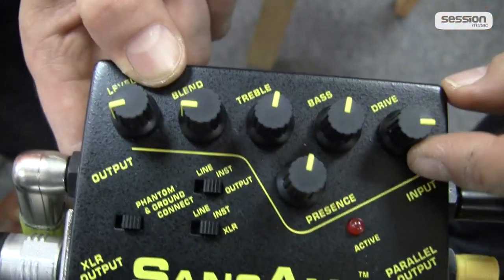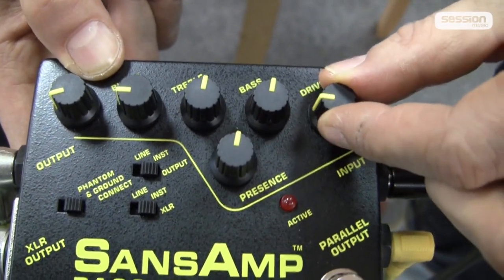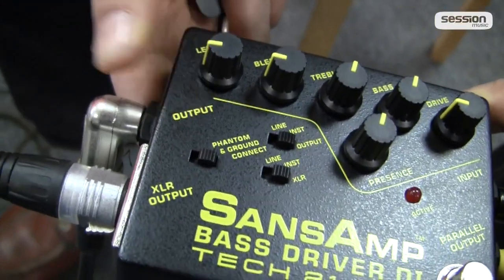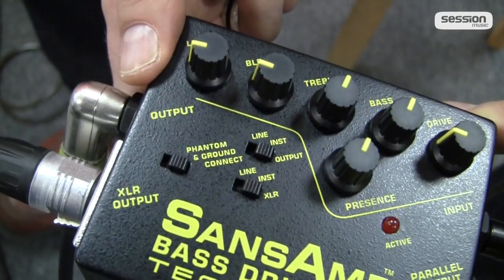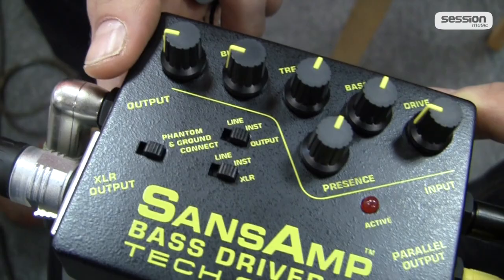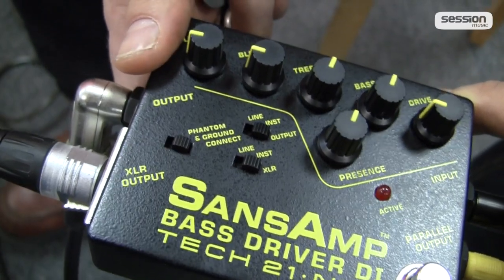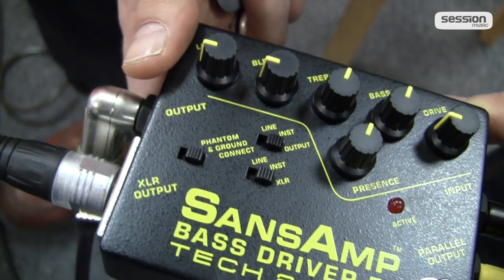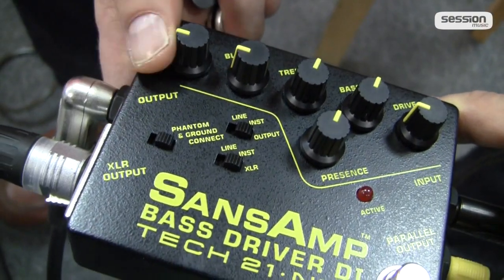Then we have Drive — this means gain, or how much distortion you add or reduce. You can use this as a clean boost, or to drive a power amp without a preamp, since this unit is a full preamp. You can use it as a distortion for Placebo or Muse-style sounds. Or use it as a general tone enhancer — for example if you have a transistor amp that sounds a bit cold, you can pump it up and add a bit more warmth to the sound.